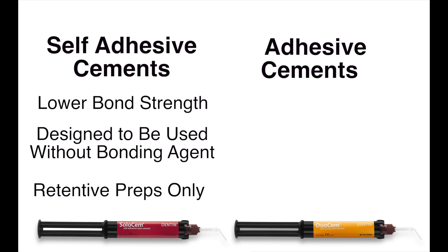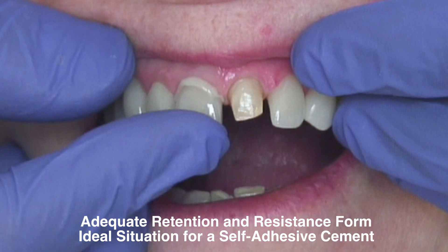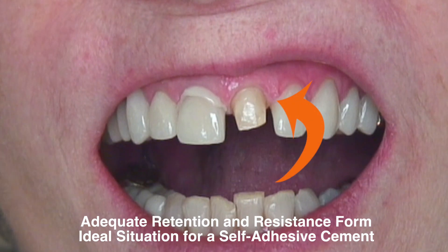Self-adhesive cements usually have a lower bond strength than adhesive cements because they are designed to be used alone, so as to simplify the cementation process as much as possible. These cements are designed to be utilized when there is adequate retention and resistance available in the preparation.